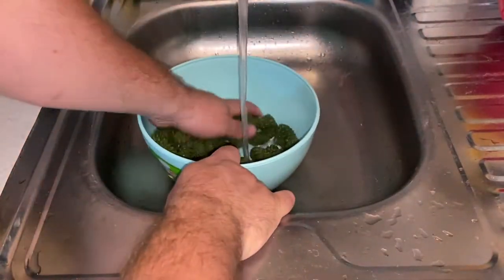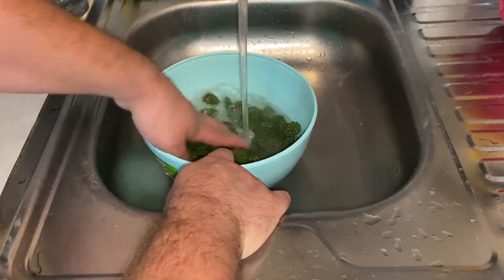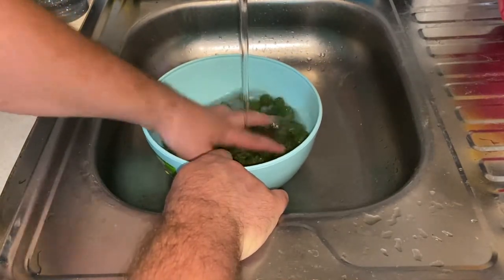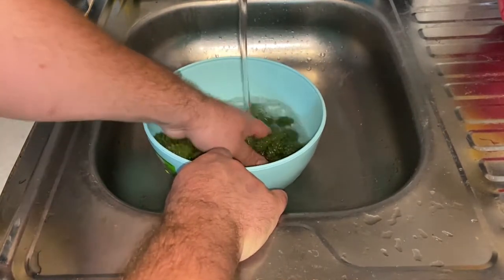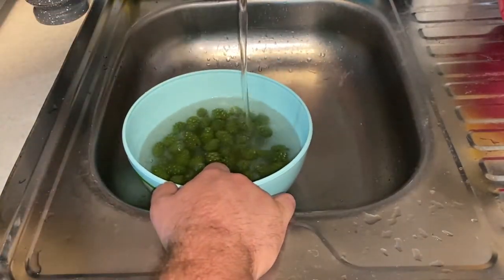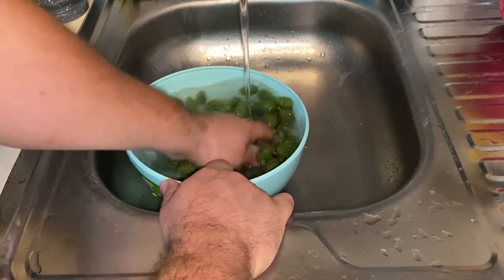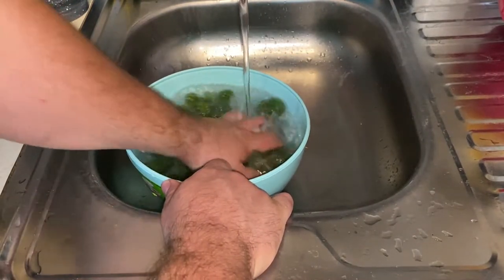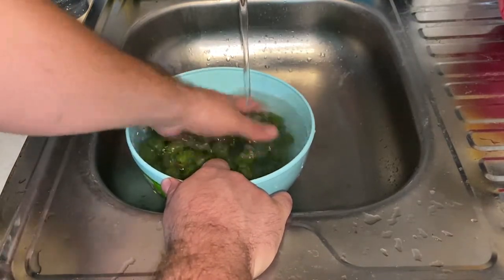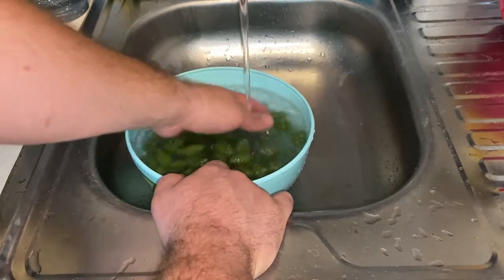We're going to pour hot water over them to rinse them. We harshly wash the cones — removing all the small branches, buds, and needles.